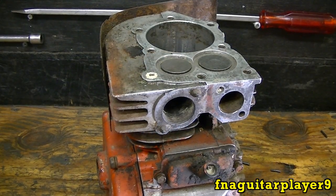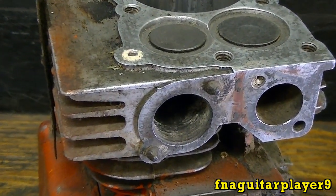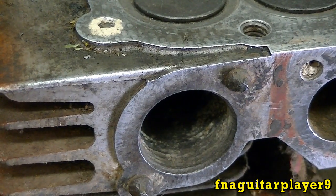Hey guys, today's video is going to be on how to remove broken off bolts with the welder. You can see these two exhaust bolts on this five horse briggs block are broke off here, and I want to show you how to remove a broken off bolt using the welder.